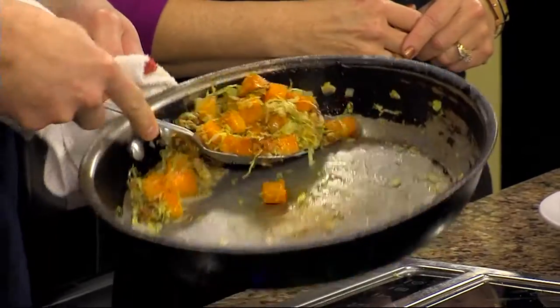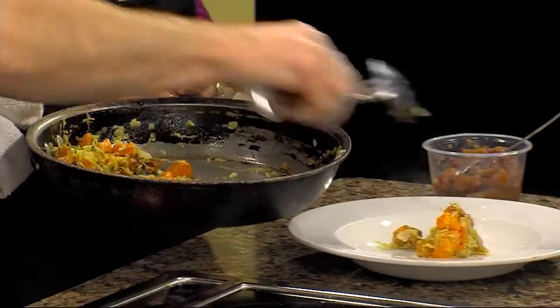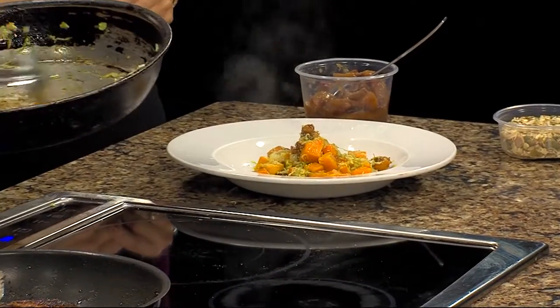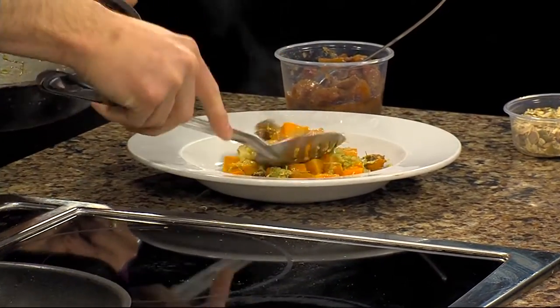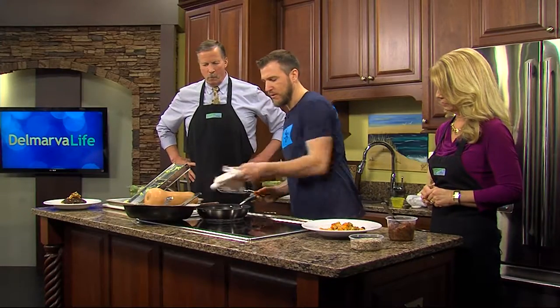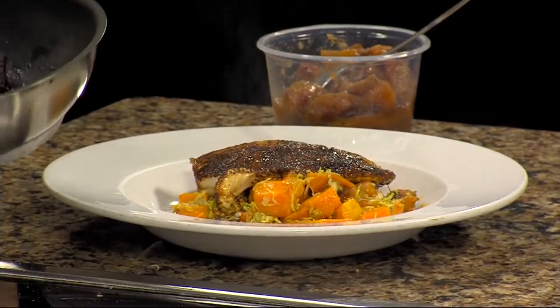I like to use a spoon to get a little more control. Obviously we're going to give our fish a nice little home — a bed, if you will — to lay on and rest. Making it pretty is important. Keep in mind that your pans and pots are probably still a little warm or hot, so you're going to want to use a towel.